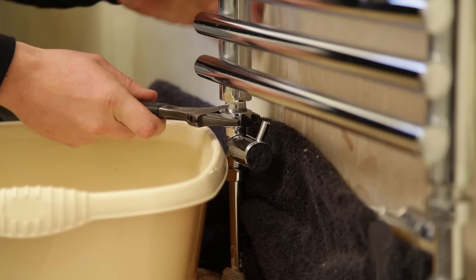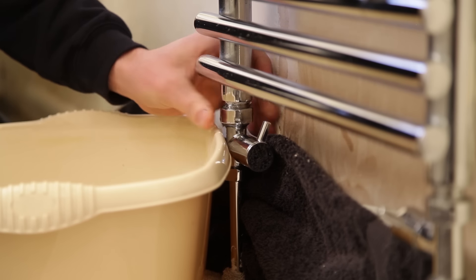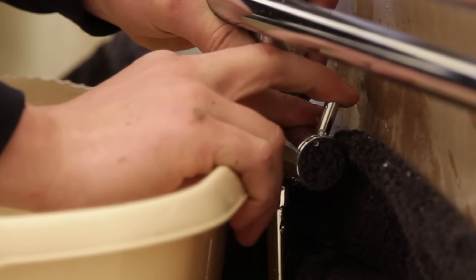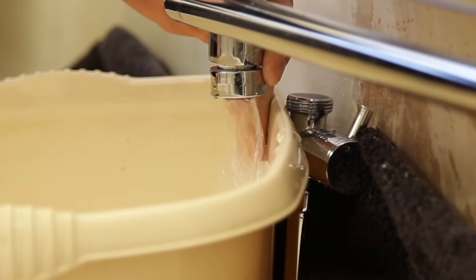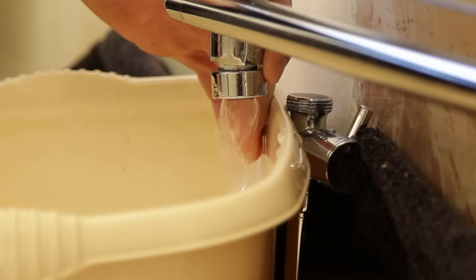Using your adjustable spanner undo the valve nut and then pull the open outlet over the ball. Once the water has stopped, open the bleed valve using your radiator key. This is to rid of any remaining water left in the radiator.